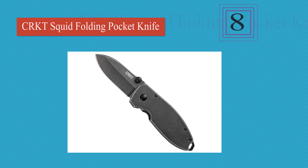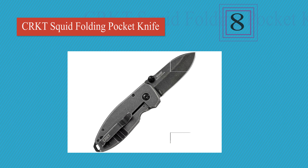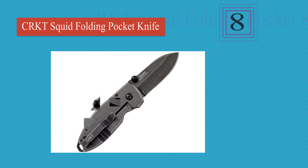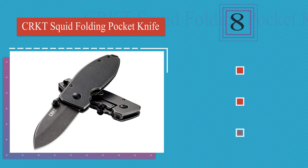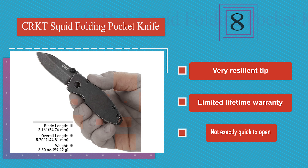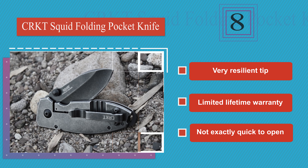Coming in at number 8: the CRKT Squid has a stainless steel blade with a black stonewash finish that highlights the grinding pattern and also hides small scratches. While it is very affordable, it may be too compact to handle rough tasks like batoning wood. It's equipped with a very resilient tip and backed by a limited lifetime warranty. However, it's not exactly quick to open.